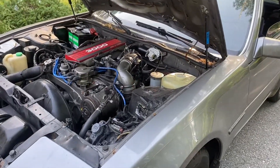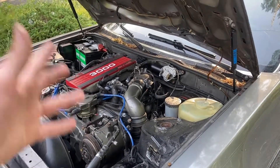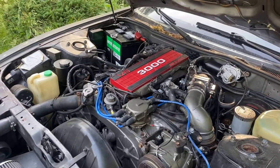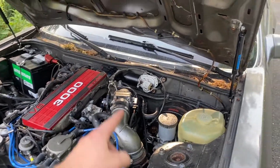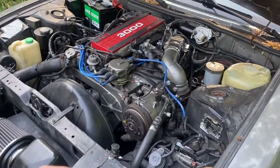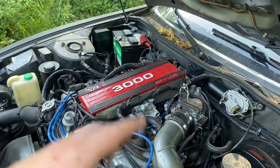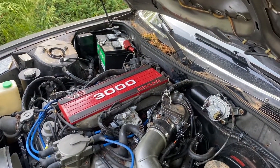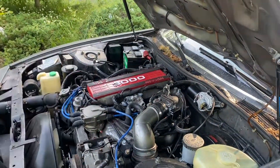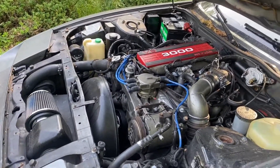Overall, would I recommend SeaFoam? Like I said, if you've got an older engine that hasn't had the best maintenance, go for it. I didn't see a huge difference here, but I'm sure it cleaned up some carbon, the throttle body, and the intake. It's pretty easy to use — instructions are simple. Just make sure after you do it you let it sit for 10 minutes, then take it out and beat on it a bit. You can see all the smoke burning off the carbon and hydrocarbons.